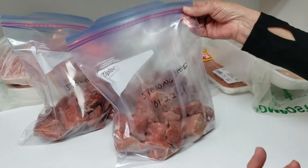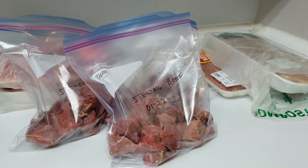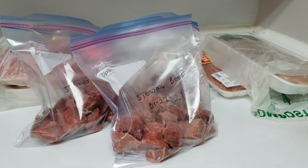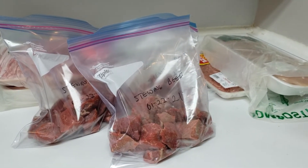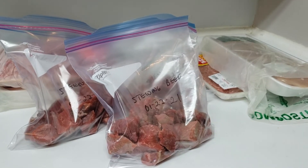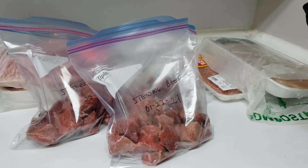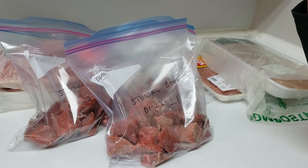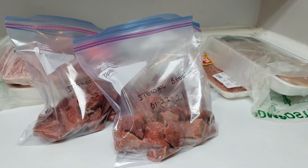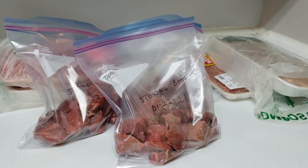I do write what's in the bags and I date them. Because I have a freezer I'm stocking up at my daughter's and one here, I don't want to lose track of what's there. So I've actually started writing it down so I know exactly what's in the freezer over there. That helps me know what to buy next. It's really hard when your freezer doesn't live where you do.